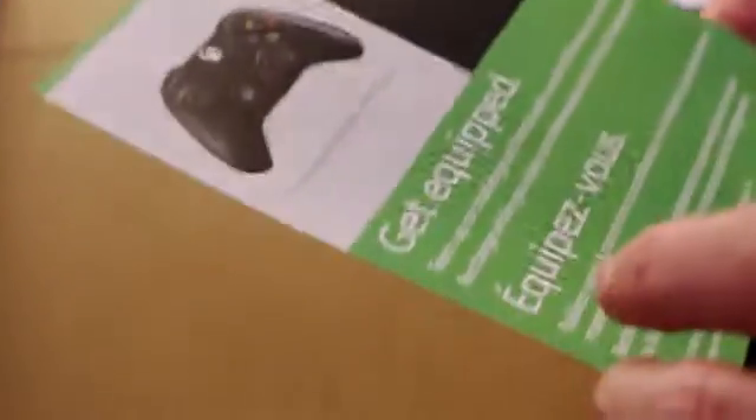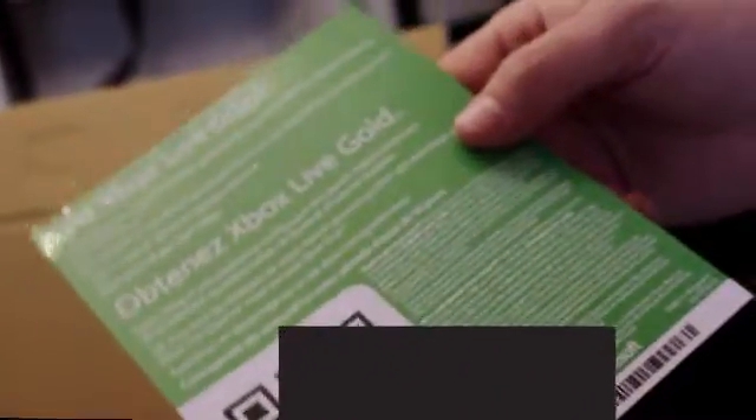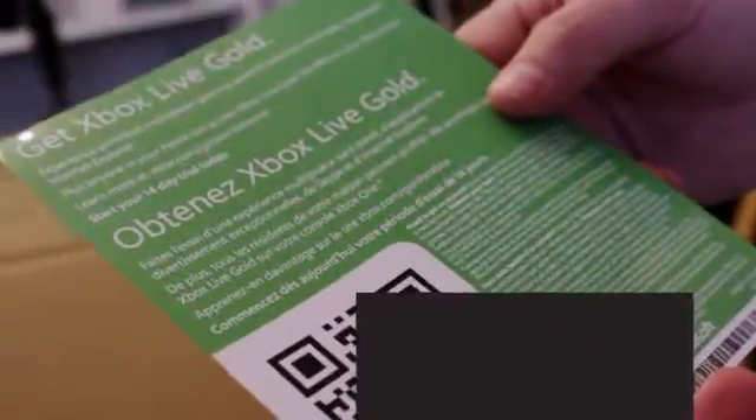We have a Get Equipped — team up a challenger friend with a second wireless controller. We have Get Xbox Live, which looks like a coupon for a 14-day trial of Xbox Live. We have an Xbox One product guide.